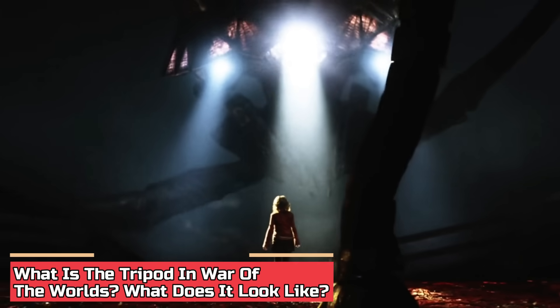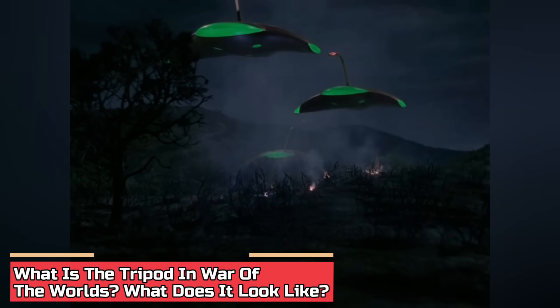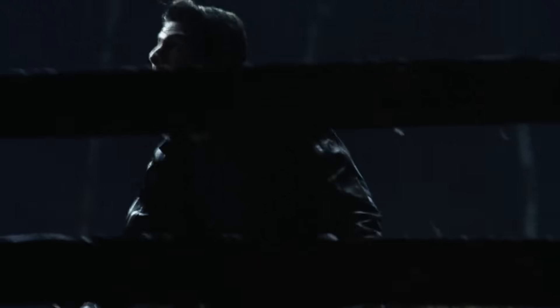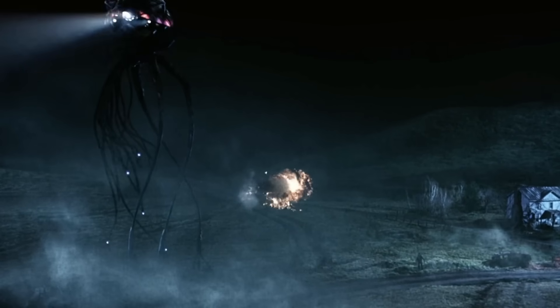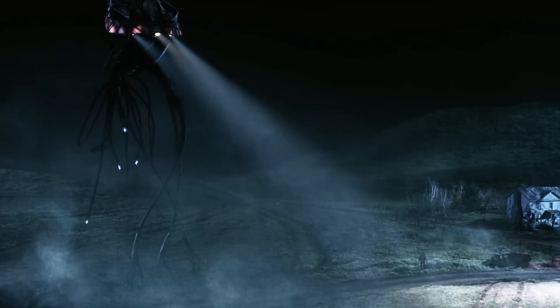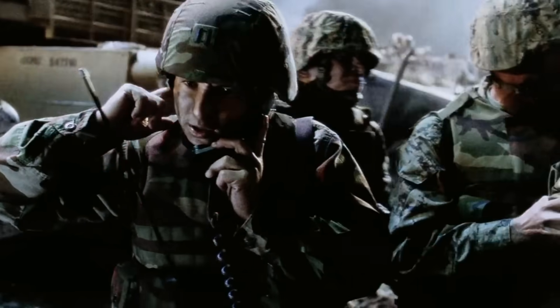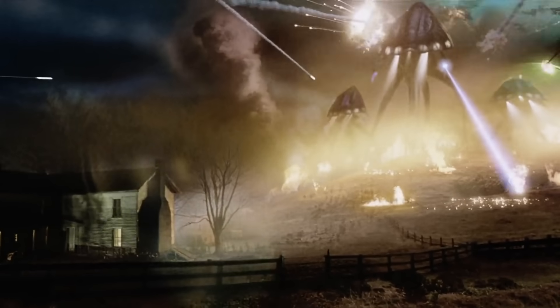What is the tripod in War of the Worlds, and what does it look like? There have been quite a few adaptations of Wells' story, and with every adaptation over the years, the origins and general nature of the aliens have changed shape. However, story-wise, they tend to maintain a relatively similar pattern: tripods buried underneath, aliens sneakily invading the planet to pilot the machines, the tripods causing unthinkable destruction, the military unable to defeat them, and eventually the tripods succumbing to disease-carrying bacteria prevalent on Earth.